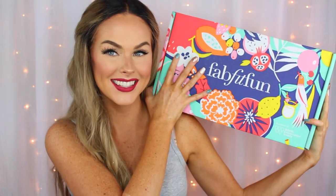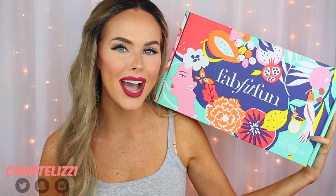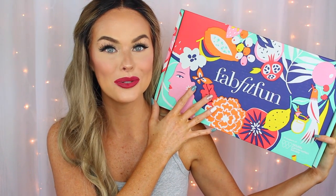I promise you're going to love it if you haven't used it yet. So let's see what is in my box. I'm super excited. It just has such amazing things, and I love that it has a variety of things in here. I have absolutely no idea what's inside, so let's open it and see.